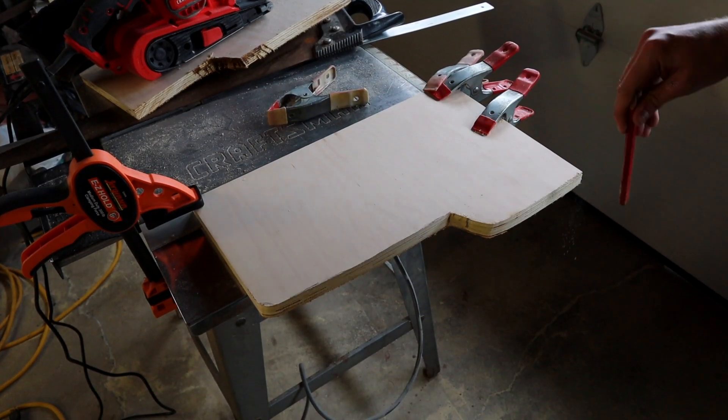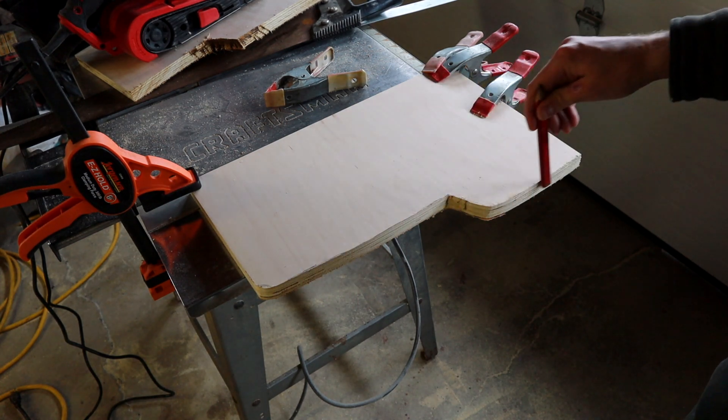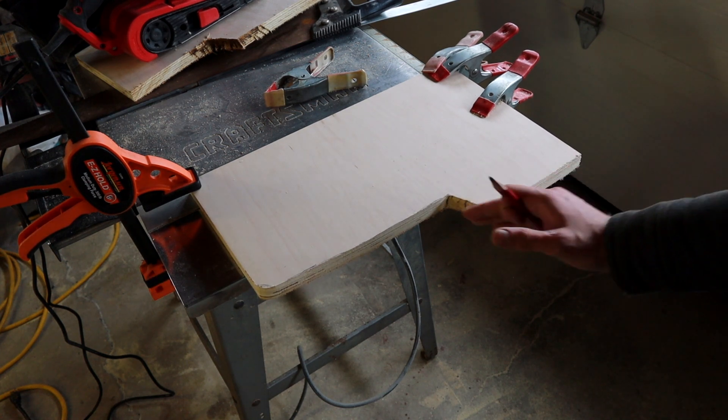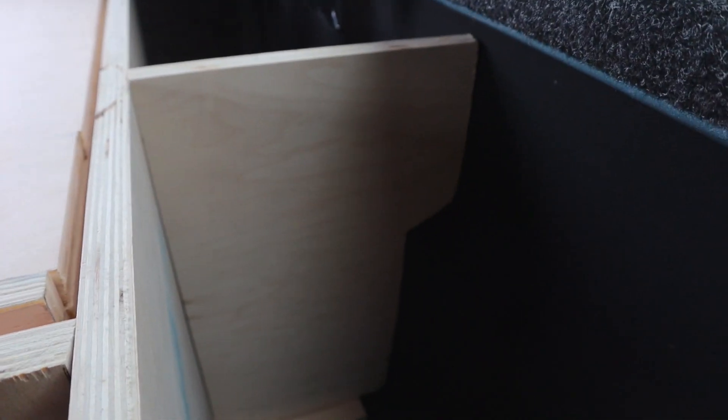If you had a jigsaw, this would be a nice easy cut. But no matter what you want to do, there's always a way to do it — whether or not it's the fastest way, you can still get it done. So let's see if this fits, and if it doesn't, I'm going to keep sanding the dimensions till they do.